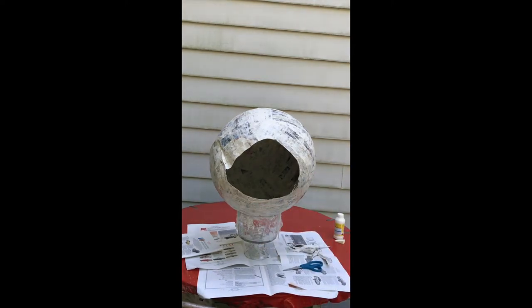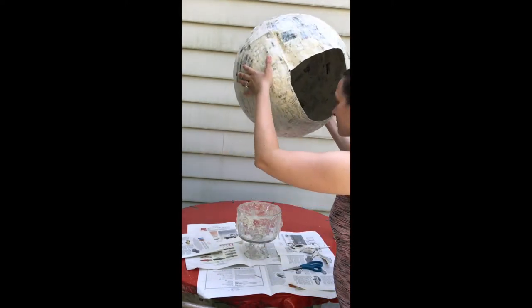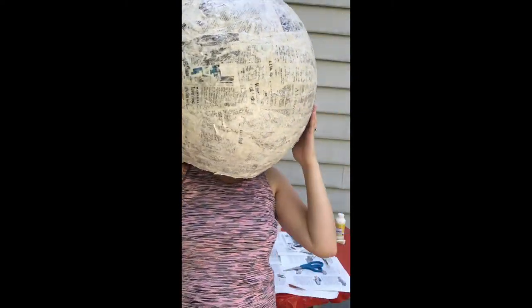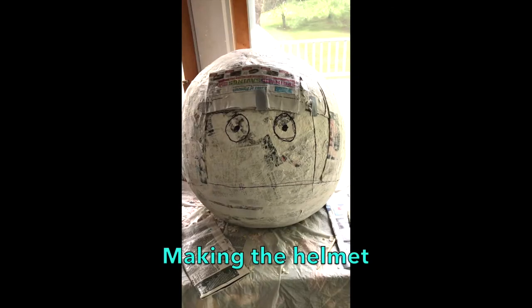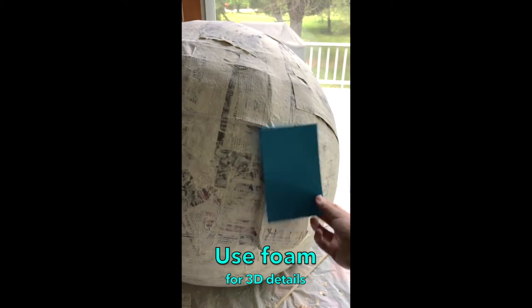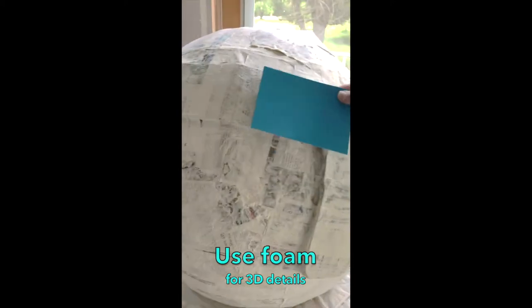I have a lot of advice and show you all my failed attempts in my bobblehead do's and don'ts video — if you're going to make this project, be sure to check that out. Next, I drew on with marker the shape of my ideal helmet.